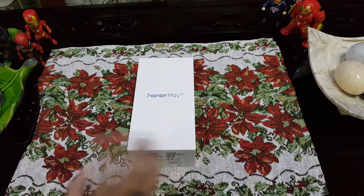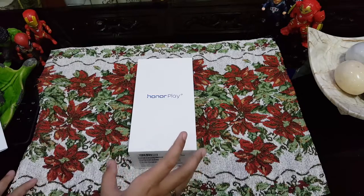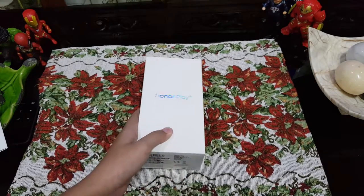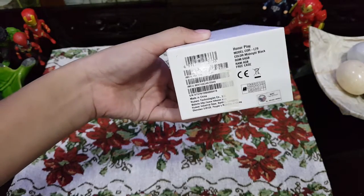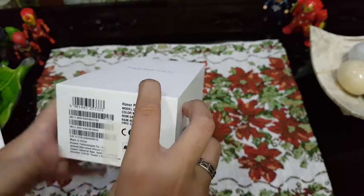Hey guys, it's me. Today what I have right now is an Honor play cell phone. This is supposedly a gaming phone on a budget. What I have right now is a midnight black, 64 gigabyte storage, 4 gigabyte RAM — and there's a free case included. So let's check it out.